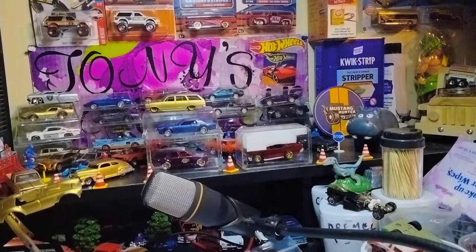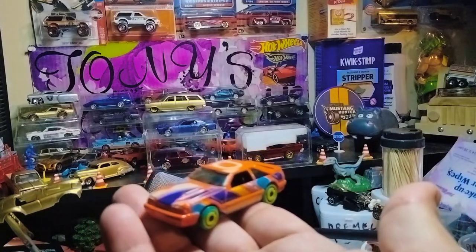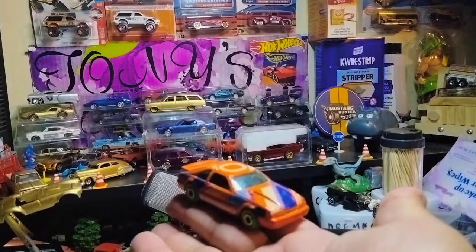Next we have a Mustang — it's an SVO, a '92 Ford Mustang in orange with aerodisc wheels. Definitely nice, man. Worthy of a custom for sure.